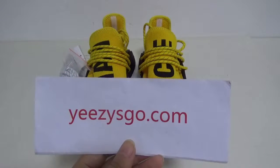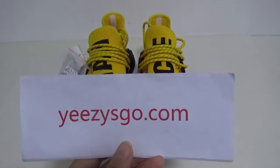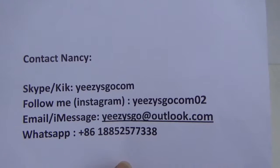Hello you guys, this is Nancy from ezyscore.com — remember me, my website ezyscore.com. This is my contact info. If you like our shoes, please contact Nancy.